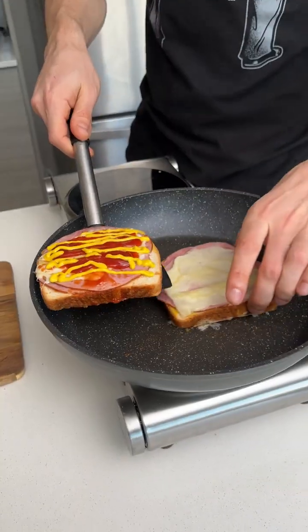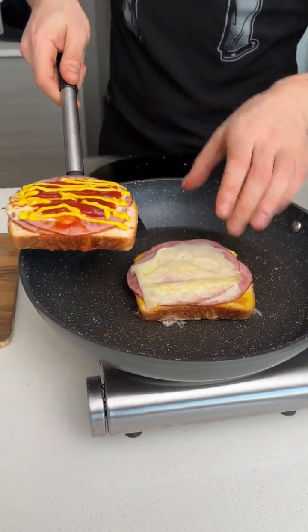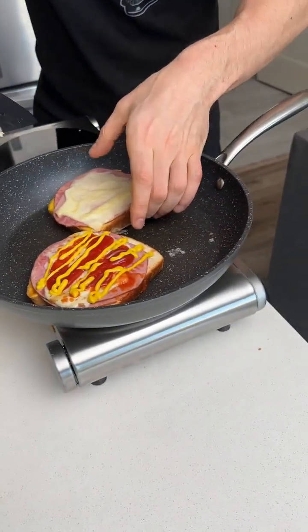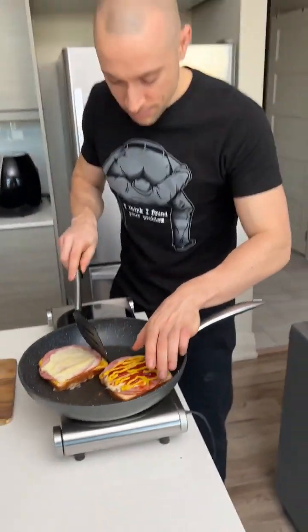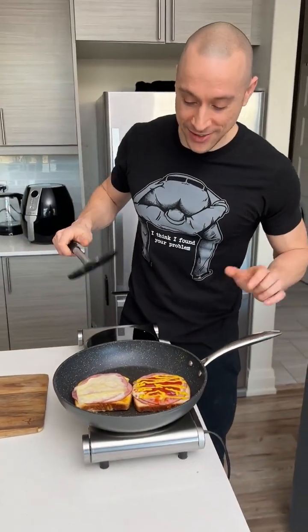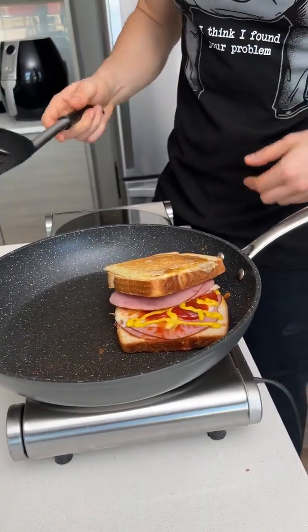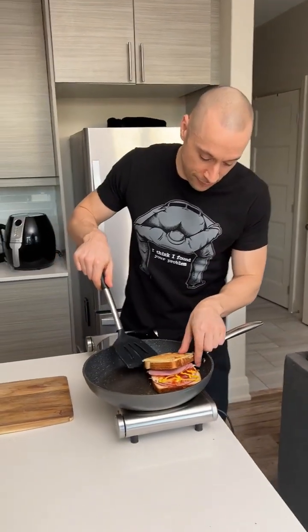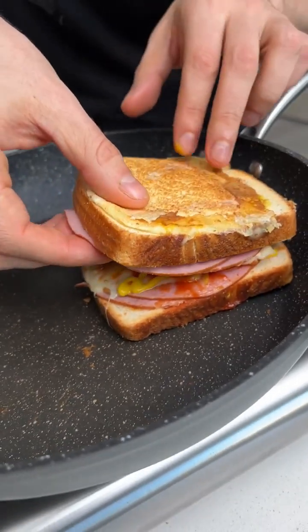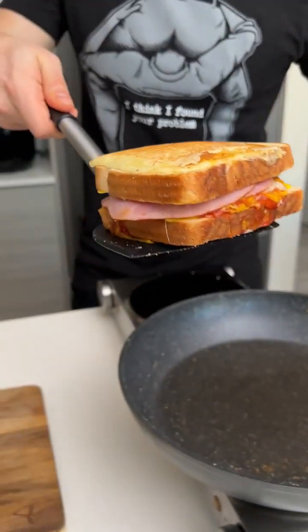Now we take it, we're going to put it over top. I should do it the other way. Move this so it's easier to flip. The process is a disaster, but it's going to be good. Now it'll be easier to flip. Just go like that. And I'm burning myself a million times. Just fix that a little bit. There we go. I know it was chaotic getting to this stage, but look at that now.